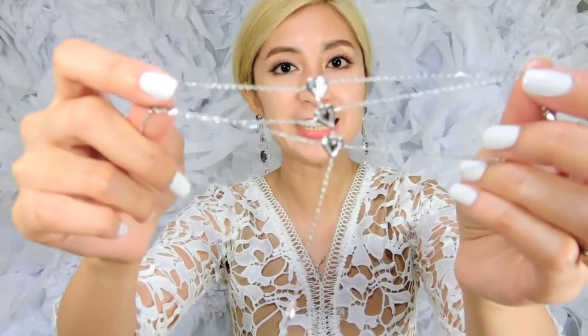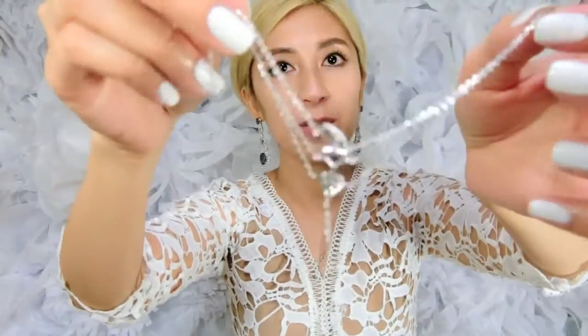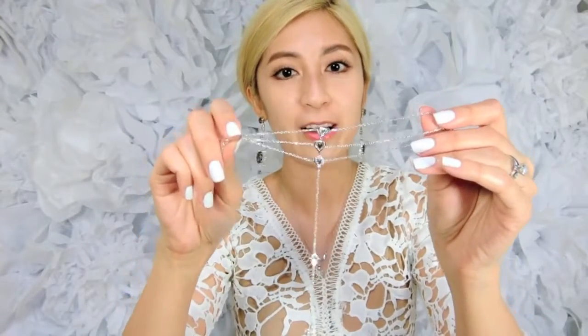One thing I wanted to mention about this bracelet ring is that because of its dainty design, it's really easy to get tangled. So when you are storing it, be sure that you're putting it on something that doesn't allow the two sides or the chain that leads to the ring to tangle together, because it is a little bit difficult to get them untangled since there are so many chains. But that's what makes it pretty — just make sure you keep it somewhere it won't get tangled.